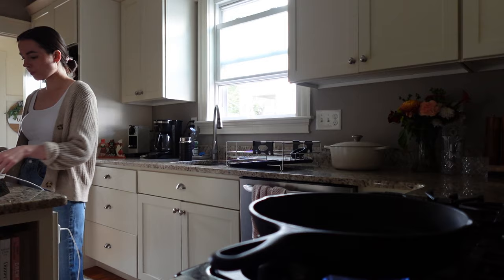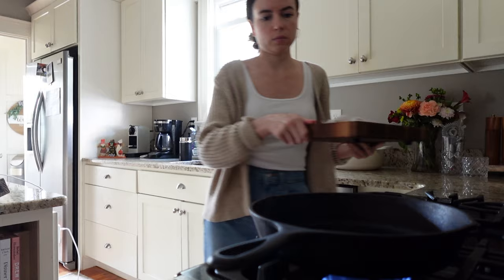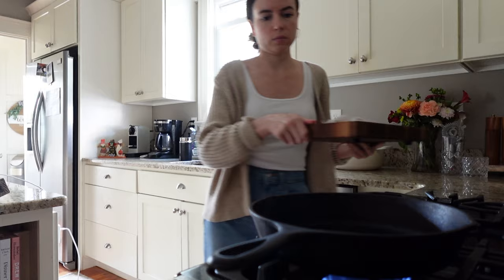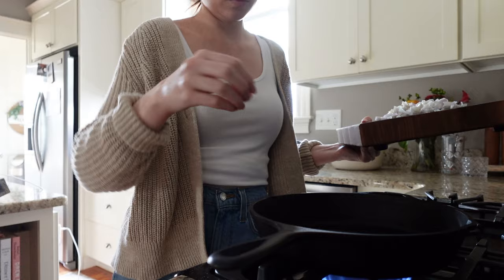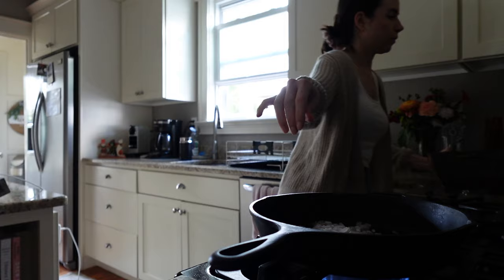I'm heating up my cast iron — any sort of pan is fine as long as you can put it under the broiler, because I do end up broiling this for a minute. Making sure I oil it up really well so that it doesn't stick. That's something you have to be aware of with the frittata. Making sure the oil is hot enough, then I'm going to go ahead and add my shallot.